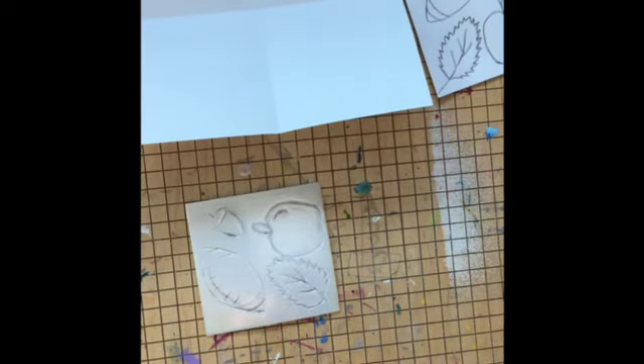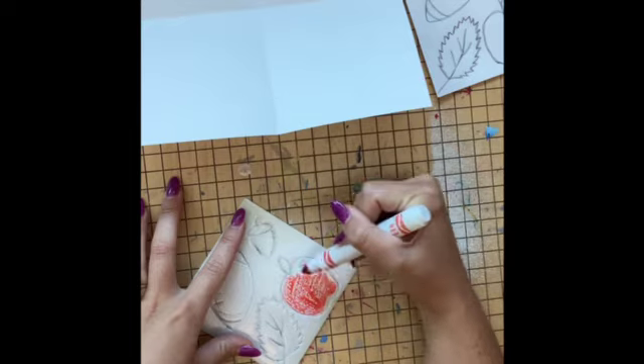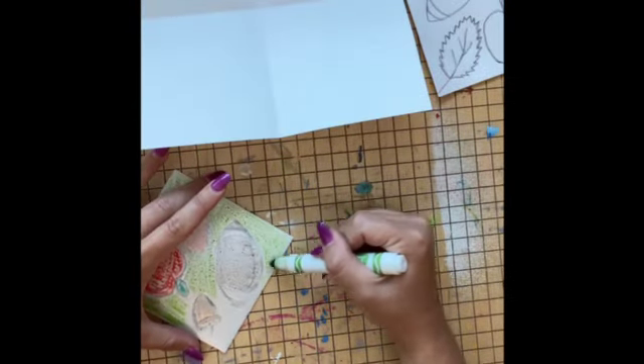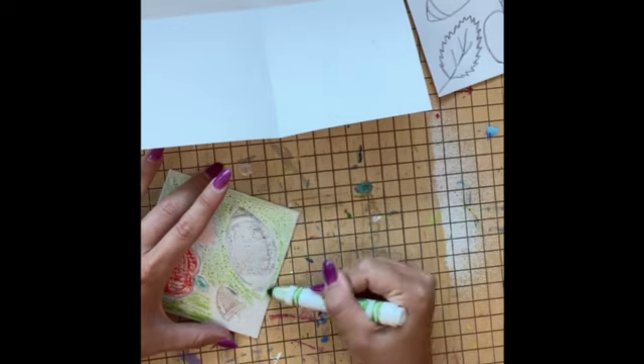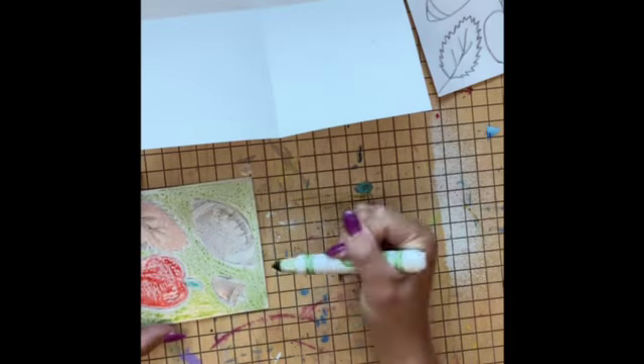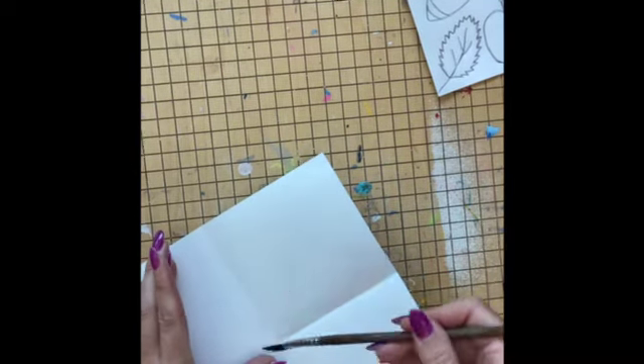We are going to repeat the process that you did on your test print two times — we are making two of our four final prints today. So just like last time, we start by coloring our print plate. When the print plate is colored, we use a paintbrush and water to dampen the square that we'll be printing in, and then we'll make sure that our arrow lines up with the middle of the paper.